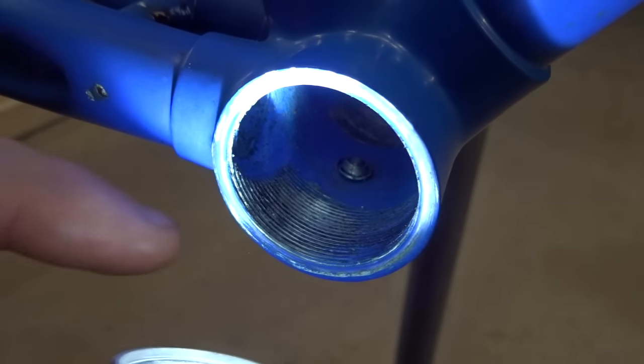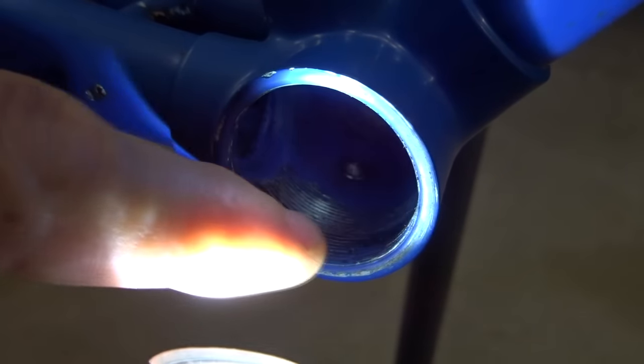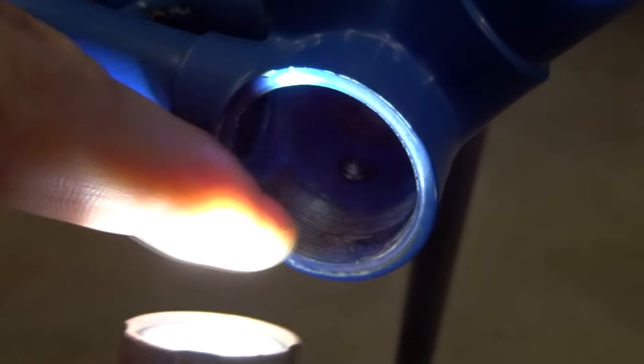Hey viewers. I opened up this bottom bracket earlier today and as I removed the cups they were a little bit rough coming out. I just screwed them back in and they were a little bit rough going back in. There's just a little bit of gunk down in the threads here. So I'm going to show you how to make a pair of bottom bracket thread chasing tools that you can use to clean out gunk like this.